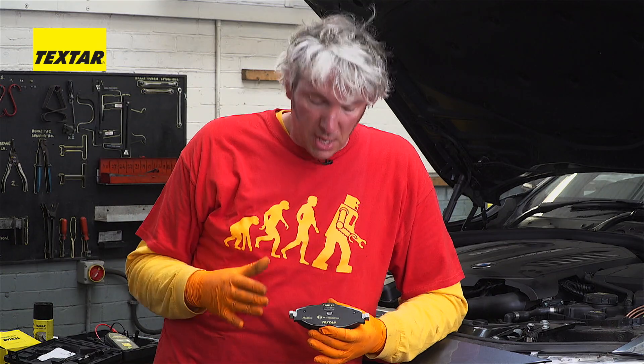What makes this so special is the way it actually does the damping of the sound. All brakes vibrate and therefore make some kind of noise, and the trick is to try and change that noise so we can't hear it.